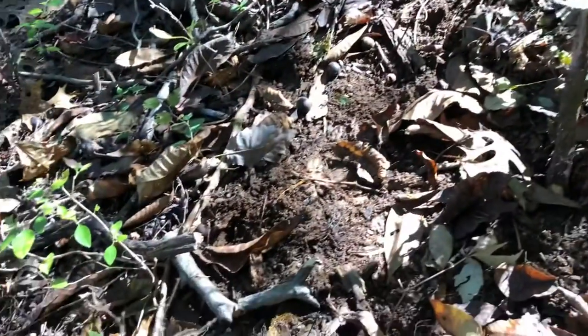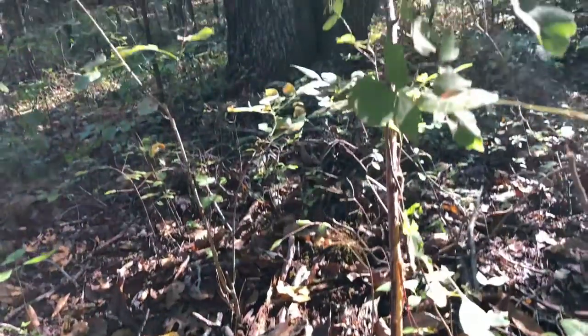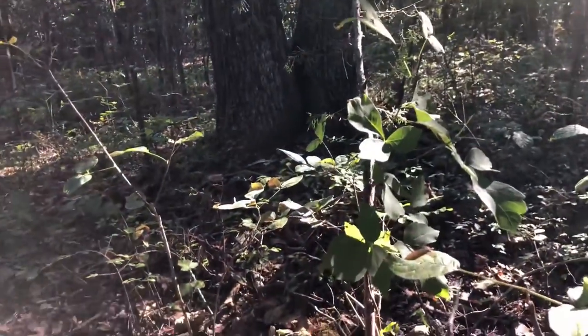I did check the trail camera though. I wound up with nothing — I'm about to shoot it. I grabbed it off the tree and was headed out when I saw a fresh scrape, and not just a scrape but also a rub too, right there. So I set up the trail camera again in hopes to capture this buck.